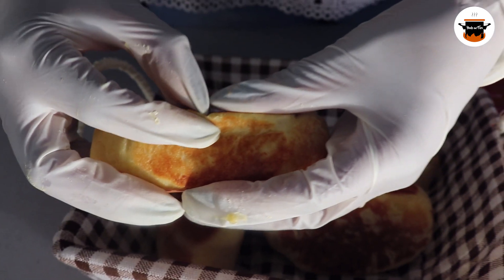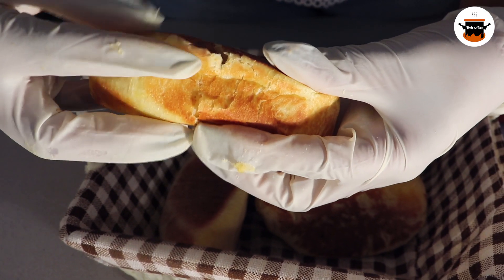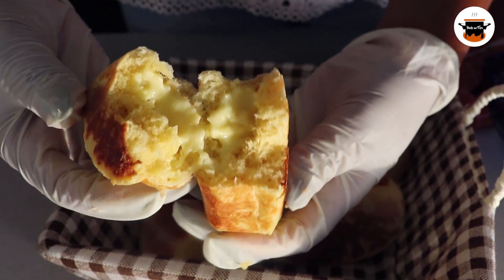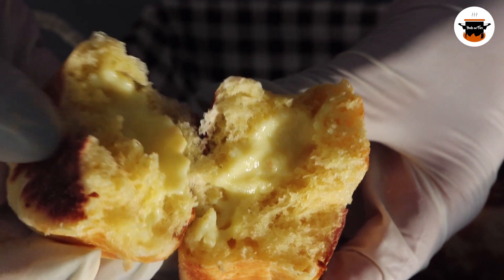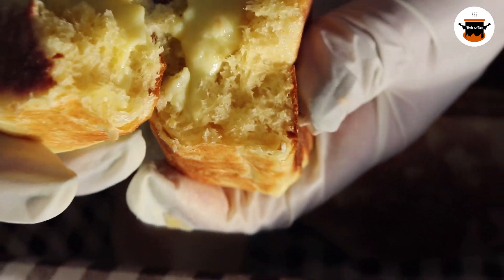So this is how they look. I'm just going to open one of them so you can see how beautiful it looks inside. As you can see, it's nice and soft, and inside it's got the cream.